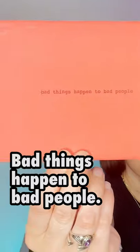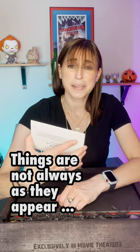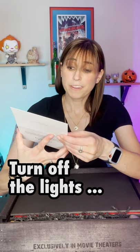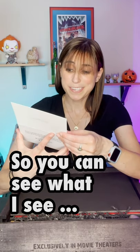Bad things happen to bad people. Things are not always as they appear. Turn off the lights so you can see what I see. Use this hammer to break the glass and find what is inside. Look a little closer to unveil another surprise.